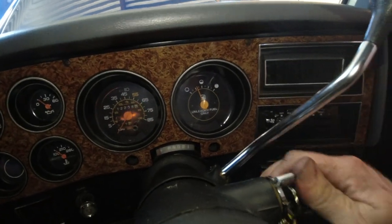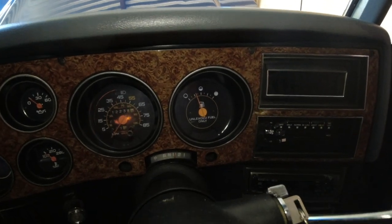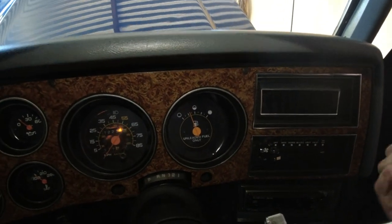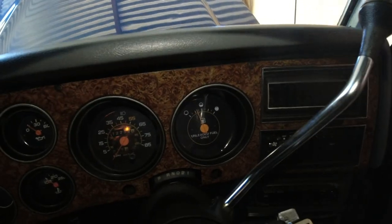So now, with the ignition on, we can shift through all the gears nicely. Before I was really struggling to just get into drive, and then it was basically impossible getting into second or first, but now it's all good.